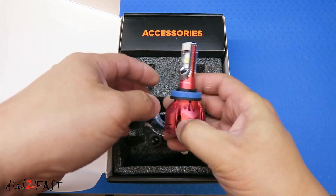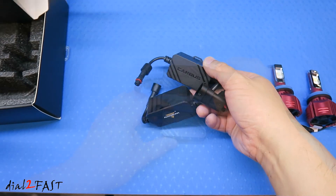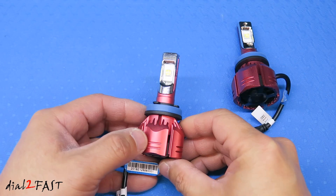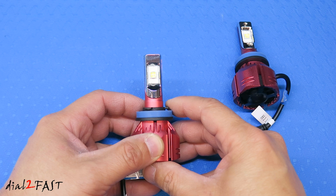Here's one of the W-series lights. It comes with two CANBUS decoders. Now each light is rated at 30 watts and outputs 3500 lumens. The color temperature is 6500 Kelvin, which is a pure white color.